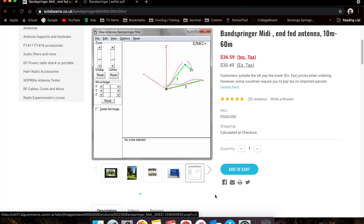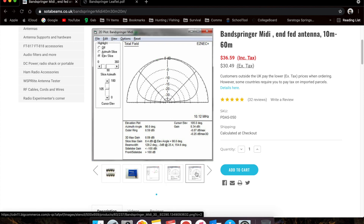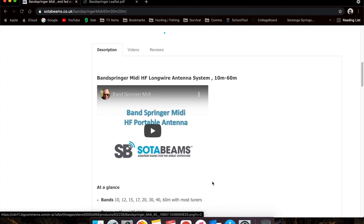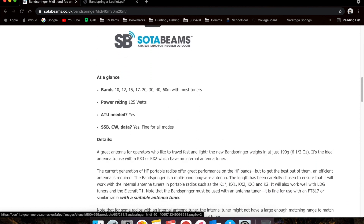This is basically the antenna analysis — we're not going to get into too much of that. Here are some field tests they've run: at about 14.15 MHz you can see the radiation pattern, at 10.12 MHz for 30 meters, and 7.03 MHz for 40 meters. They also have a video on the website about the antenna. Again, it's good for 10 through 60.